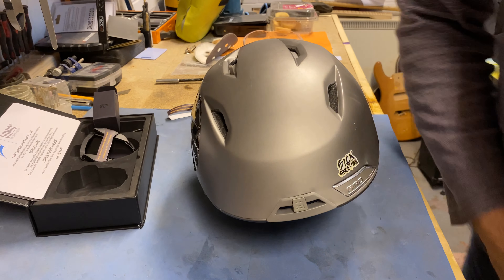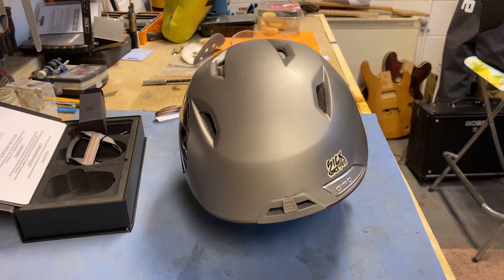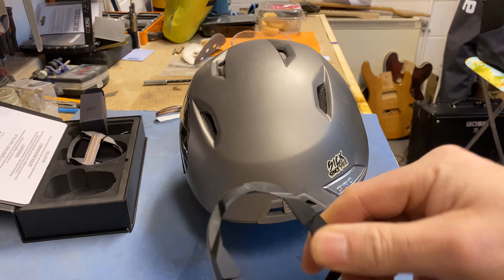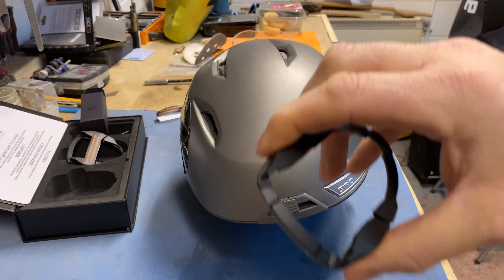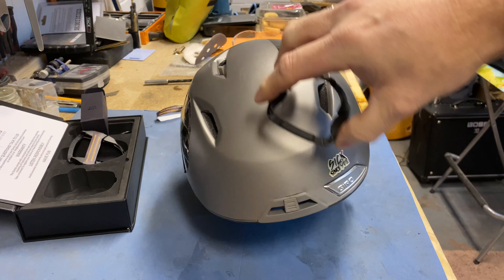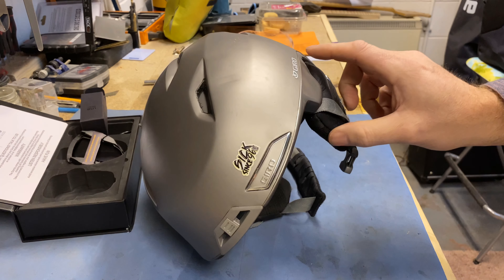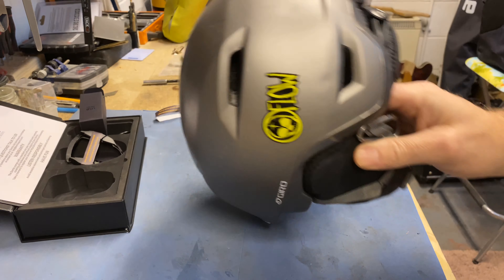Let me turn that heater off - that's better. On first impressions, here is the sticky pad clip attachment. It's pretty flexible so I'm guessing it'll flex around, within reason, on the helmet area. Thinking about it, my goggle strap is going to run somewhere around this area and around the back here.